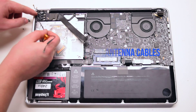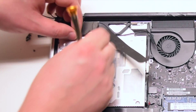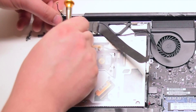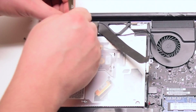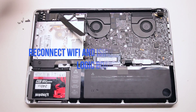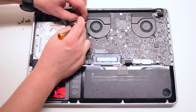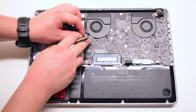Now reconnect the four Wi-Fi antenna cables. First loop in and secure the iSight cable, then starting with the longest antenna first, reinstall the antenna cables into the bracket. Reconnect the iSight to the logic board, then reconnect the Wi-Fi cable to the logic board.